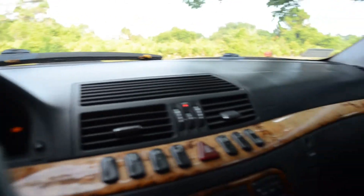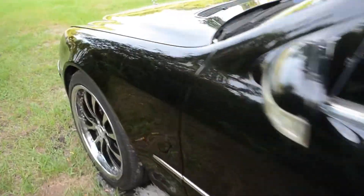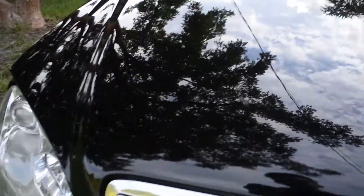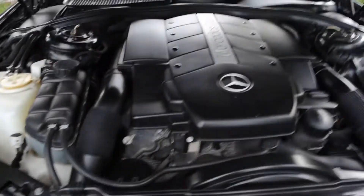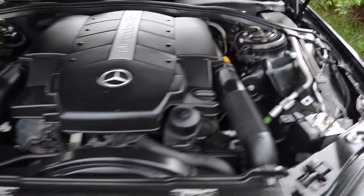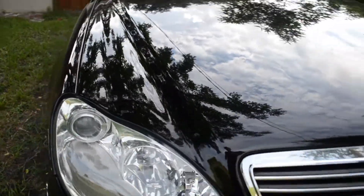So enough of me talking — I'll show you guys the engine bay. All I did was give it a really good clean. I haven't cleaned it in about a week or so, so it's a little dirty. But there you go — car is nice and clean.